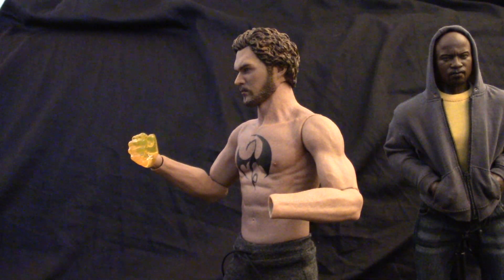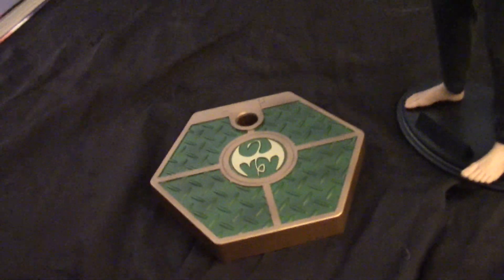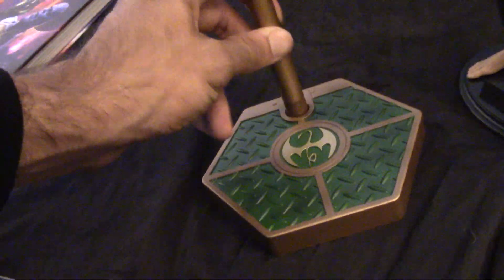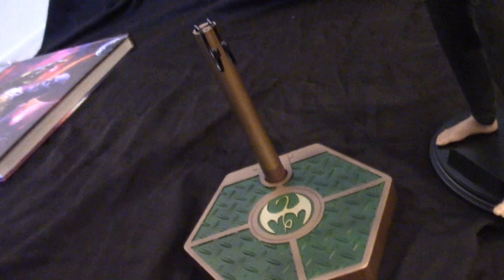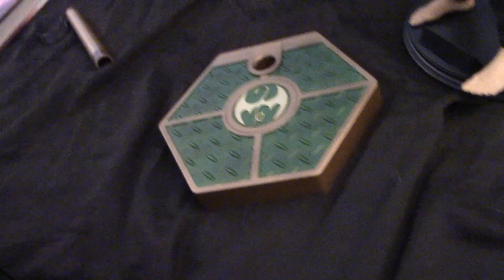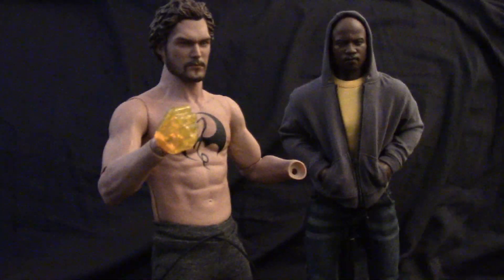I bought a bunch of oval block stands. He comes with his own stand here, but it's a lot taller than my Luke Cage one — which is not a criticism of the figure. I don't want to dedicate this much shelf space to an Iron Fist figure. In terms of a ranking system of characters and source material, I'm gonna say that Iron Fist doesn't make the cut for what I'm willing to allocate for him. So he's on a black oval stand so that he matches Luke.